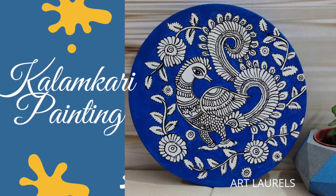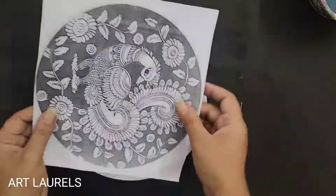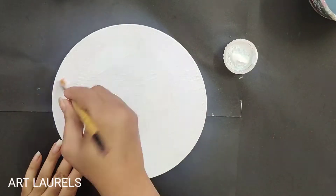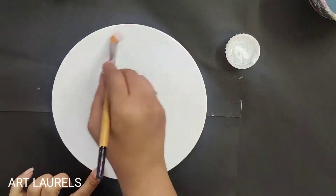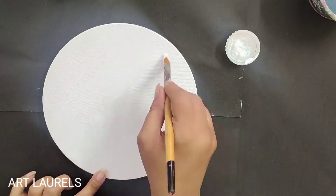Today we learn Kalamkari painting, which is a traditional painting of India from Andhra Pradesh. Take a round canvas — it's a Kalamkari peacock motif. Each painting has a different traditional motif. To start, paint the whole canvas with white acrylic color.